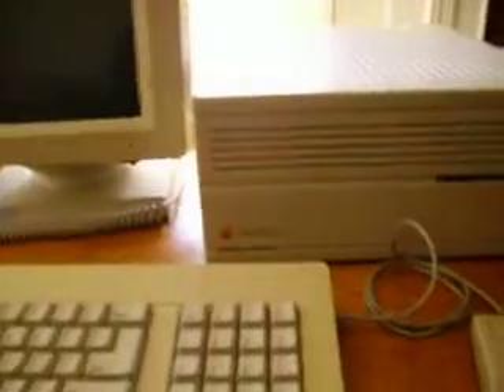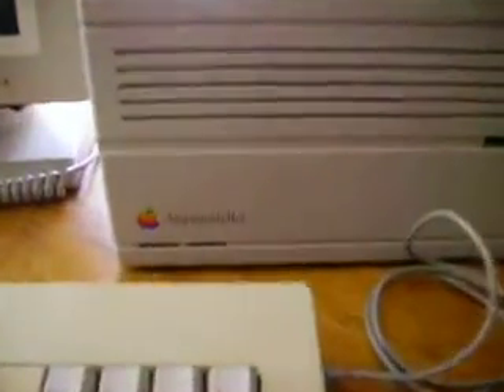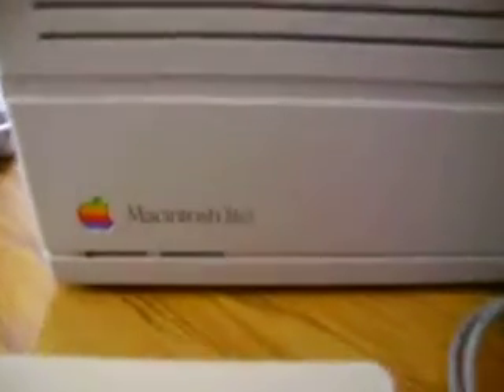Hi everybody, my name is Michael and today I'm going to try and successfully boot up my Apple Macintosh IIci computer.